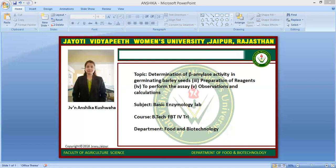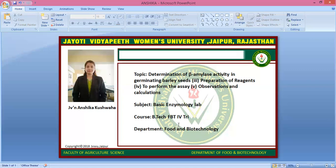After this, we will wait for the results. This is the determination of beta amylase activity in germinating barley seeds procedure. Hope you will like this video. This video is recorded by Digital JVW 2.0. If you have any query, you can write it down in the comment section. Thank you.